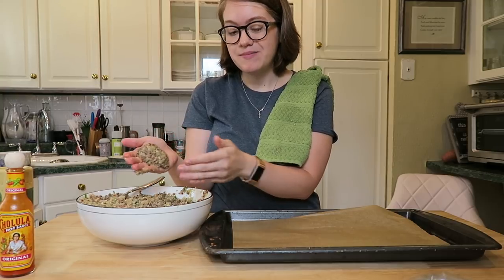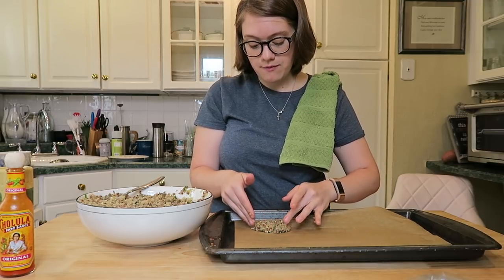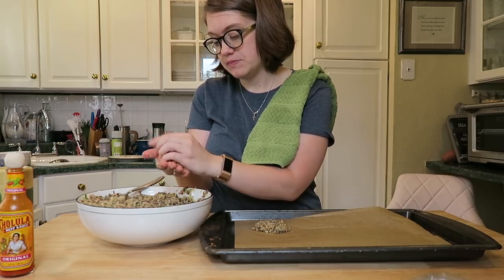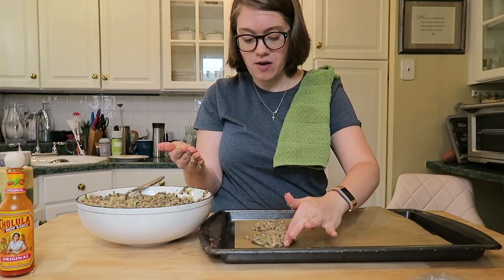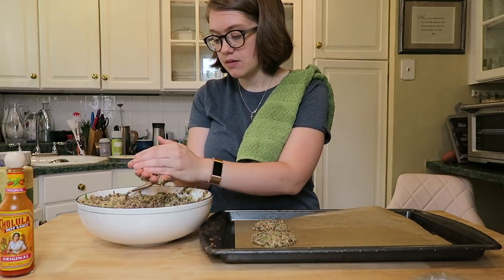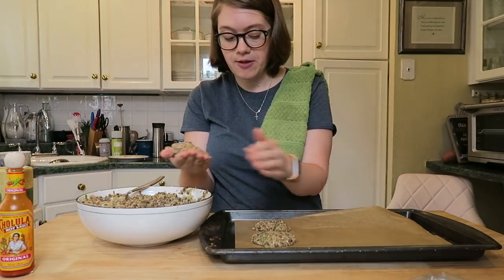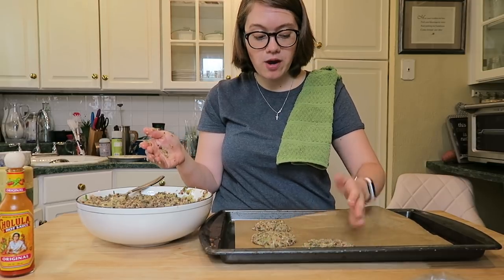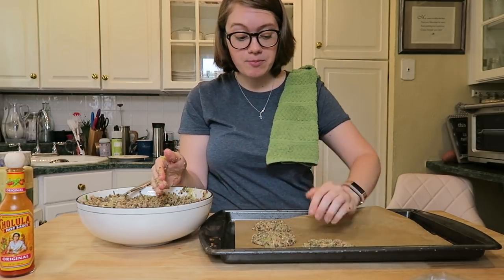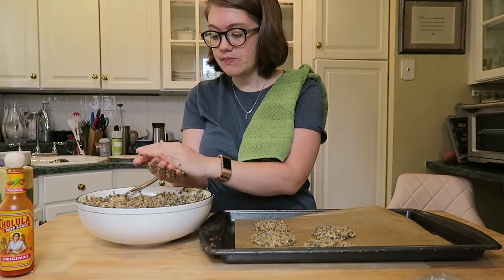With clean hands, take a dollop of the mixture and push it into a little patty. It'll be a little sticky and moist. You can form them right on the parchment paper into burger-sized pucks. You can make them as big as you want, but keep in mind larger ones may break. Every oven is different — I put them in for about 15 minutes, then flip and do 15 more minutes. Keep an eye on them and flip when they start browning and holding together.